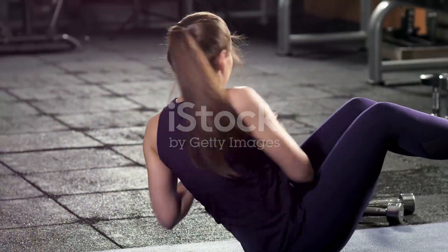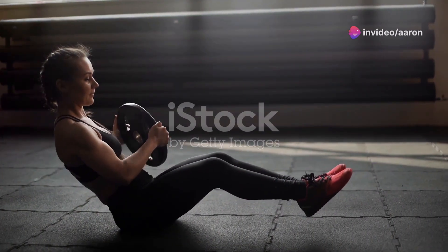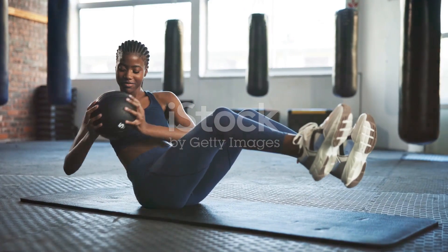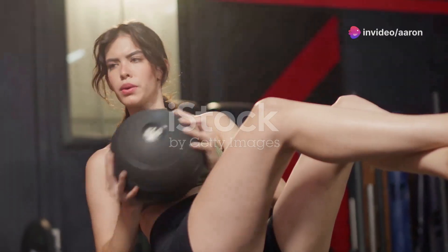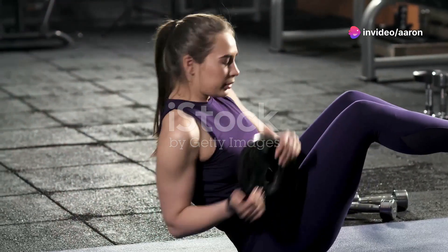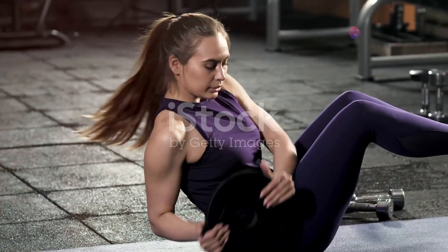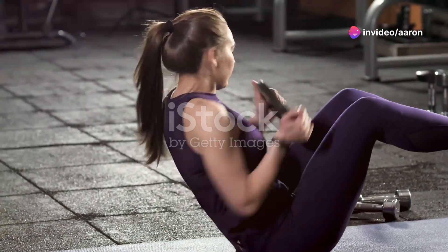Let's move on to another fantastic exercise that targets those obliques: Russian twists. This exercise is a powerhouse for sculpting your waistline and improving your core strength. Start by sitting on the floor with your knees bent and feet flat on the ground. Lean back slightly, keeping your back straight and core engaged. Hold a weight or medicine ball in front of you with your arms extended. Twist your torso from side to side, bringing the weight towards the ground on each side, exhaling as you twist and engaging your obliques.